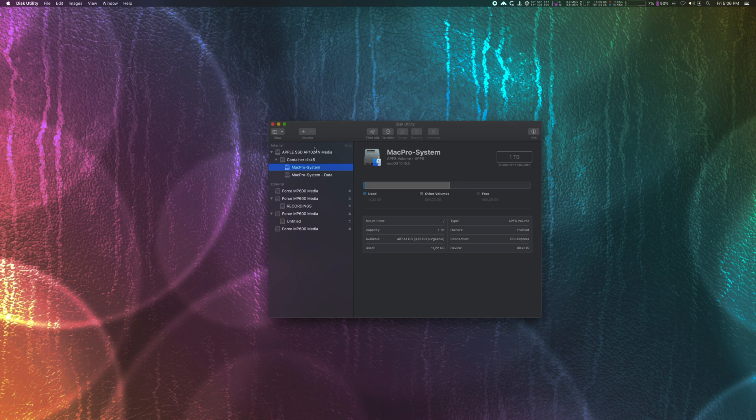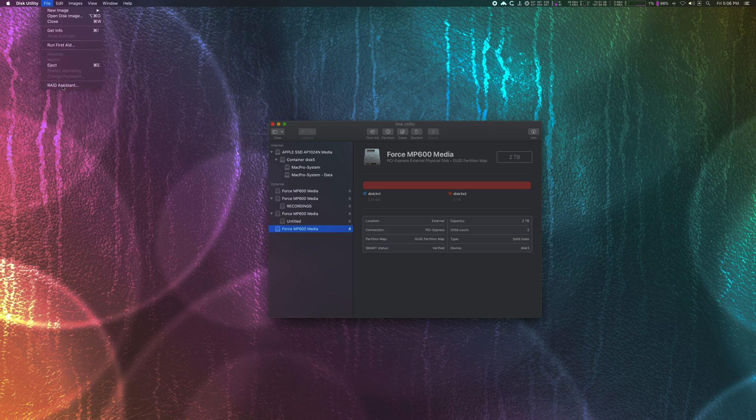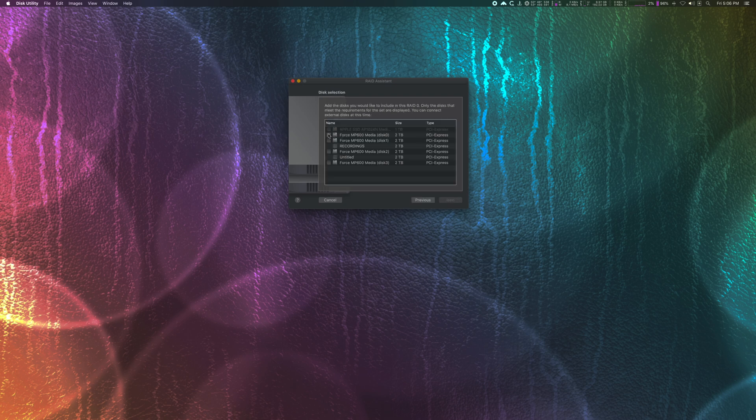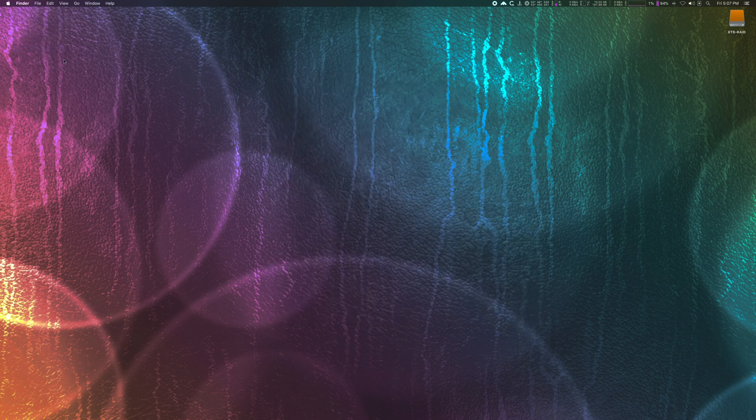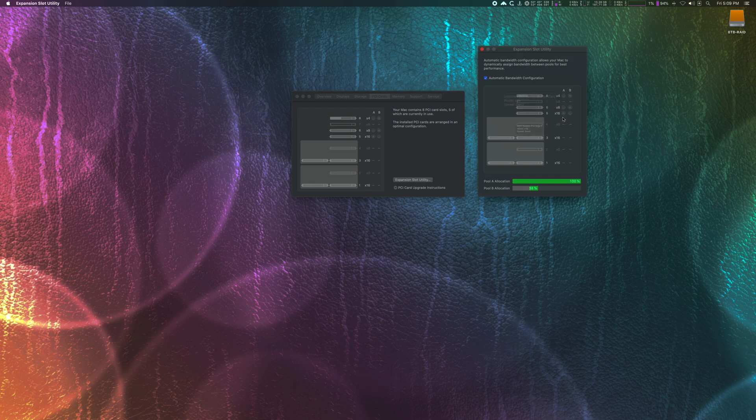Now let's create a stripe RAID 0 array in Disk Utility. All four NVMe disks are recognized out of the box. Select the new disks — be careful not to select any other disk so you don't lose data. As format I chose APFS, more on that later. Chunk size is very important: based on whether the data you'll store is small or large, choose the appropriate chunk size. And here we go — our 8TB stripe array is created. Each disk in System Profiler has its own NVMe controller. The Sonnet card I placed in the x16 slot for the best performance.